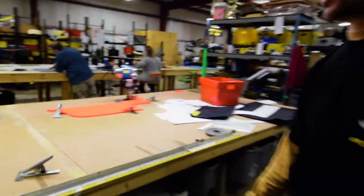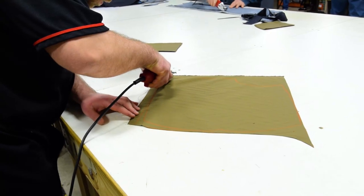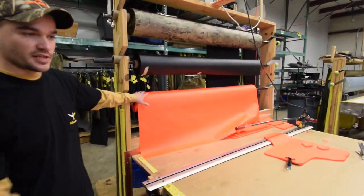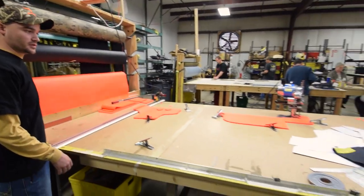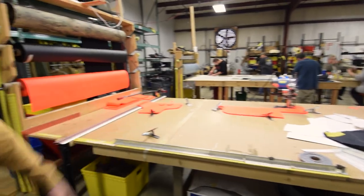So right here is our cutting department. Right now it looks like they're working on some Hi-Viz JMA vests. We pull it down onto the table, lay out the pattern, pile out the sheets, and cut it all out with that bandsaw right there.